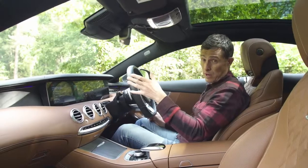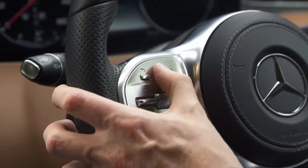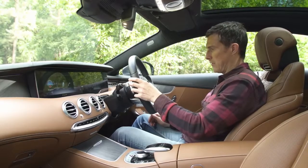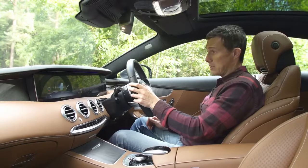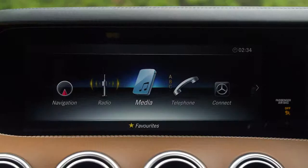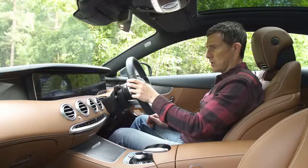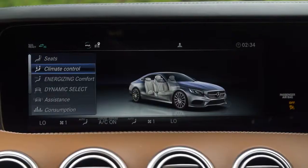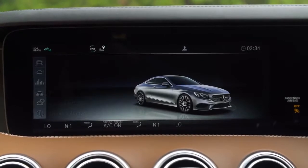I can also operate the infotainment through the main screen, which I control with the left side of the steering wheel. It's got all the usual functions — navigation with a nice big widescreen map, radio, media if you want to stream music. I've also got telephone, Android Auto and Apple CarPlay, internet connectivity, and vehicle controls including ambient lighting settings.